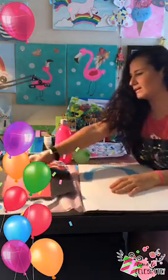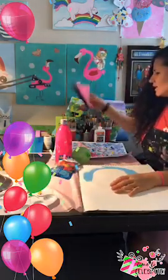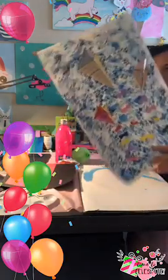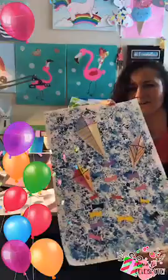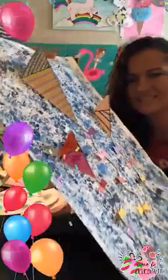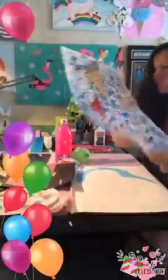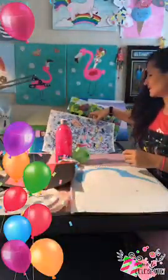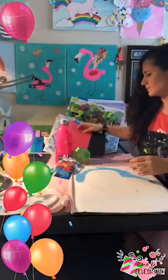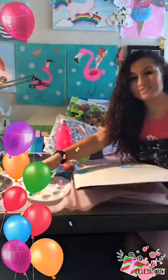This is what we did this morning in my art class: we did stamping with bubble wrap paper and we did this 3D art, which is cool. And now we're going to do the balloon stamping, which is very easy and fun for the kids at home.